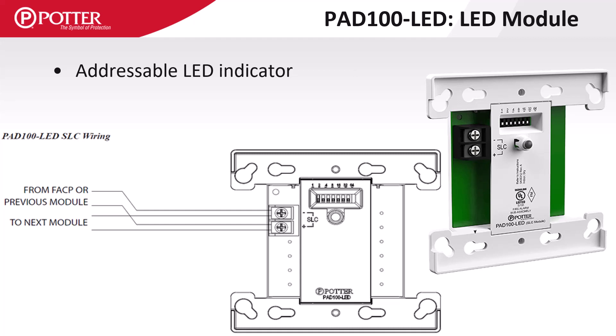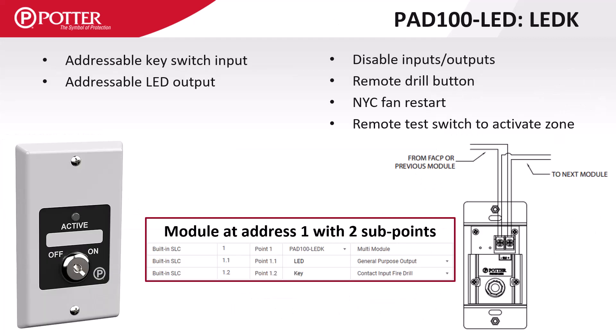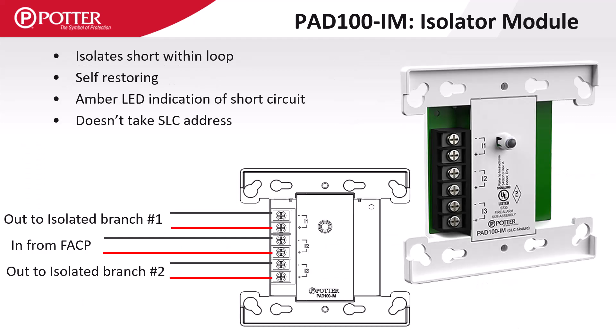The PAD 100LED is an addressable LED output used anywhere a remote indicator is required. The PAD 100LEDK is a key switch input and an LED output that can be used anywhere a programmable key-protected input is needed. The PAD 100IM is an SLC loop short circuit isolator. The module includes terminals for incoming SLC and provides two isolated outgoing SLC circuit branches. While the isolator does not use an SLC address, it includes an amber LED that lights when there is a short and the device is active.